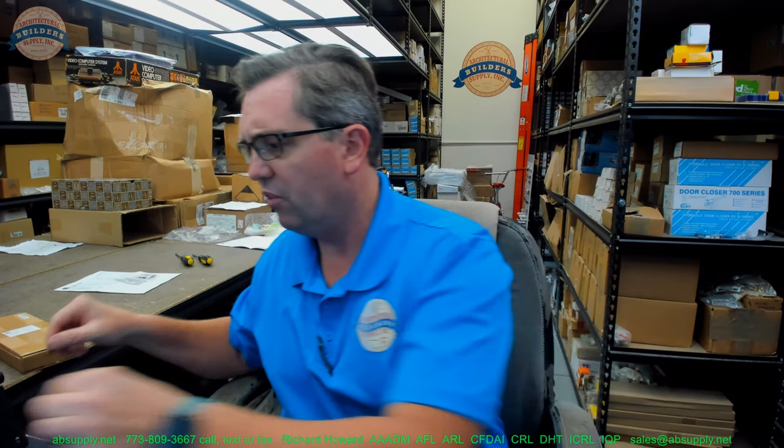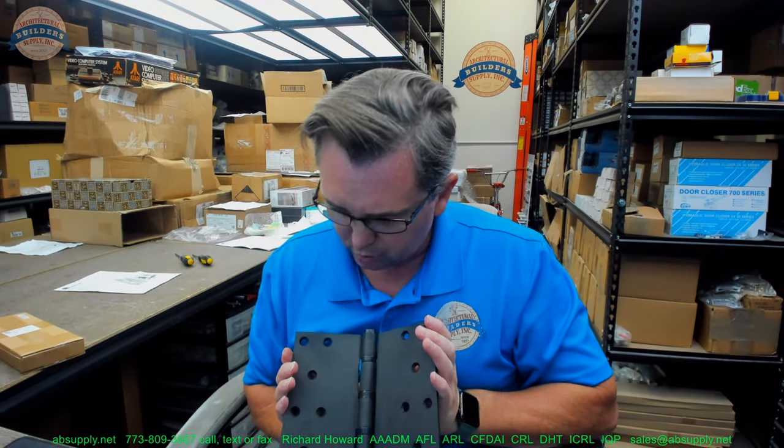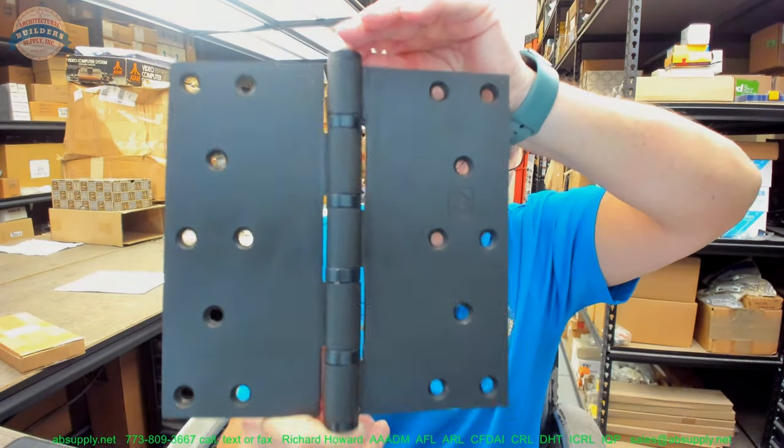This is not the first 8x8 hinge that I've done a review on, but you don't do them often — they are unusual, because you don't really have an opportunity where you're doing doors that are so substantial in size, width, and most certainly thickness, that you're going to bump into an 8x8 hinge very often.